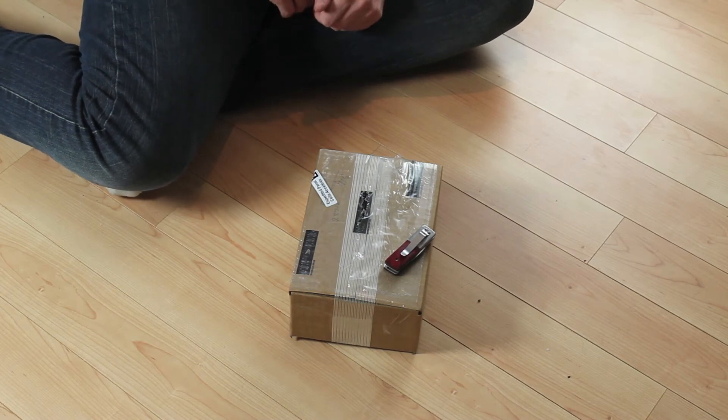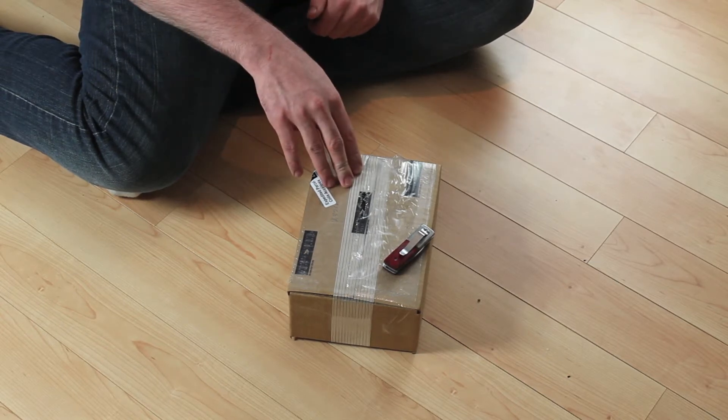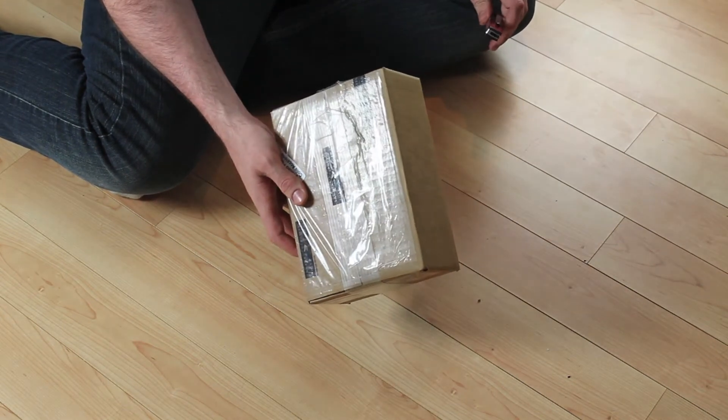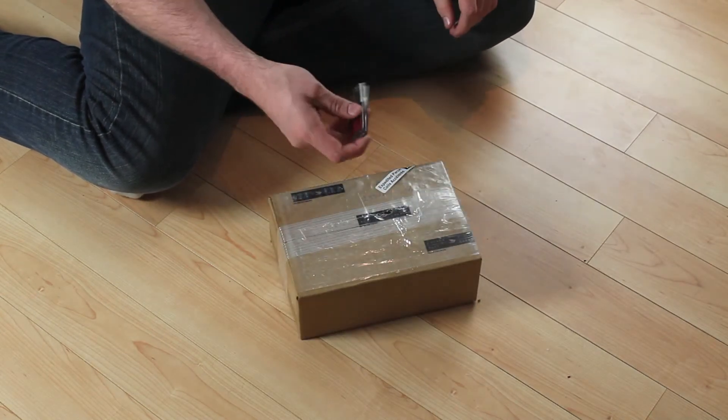Hey everybody, it's Brian here with Explosive Review and I've got another unboxing for you. This just came in the mail for me today from airsoftparts.ca — no guns or anything in here, but we got some nice parts, some upgrades. So let's take a look and see what we got.